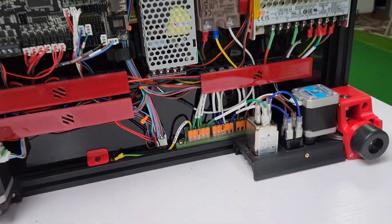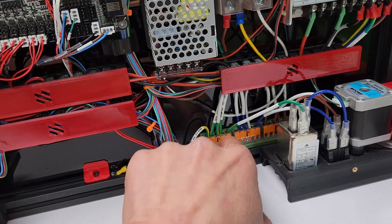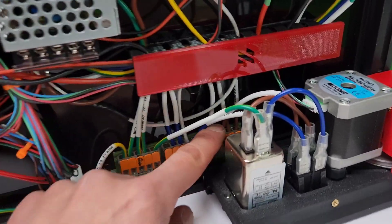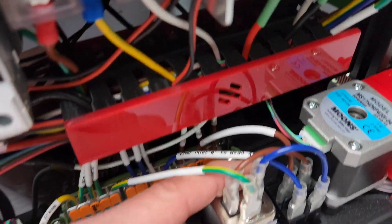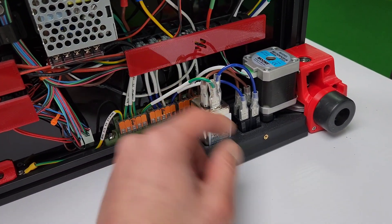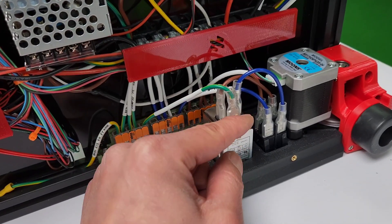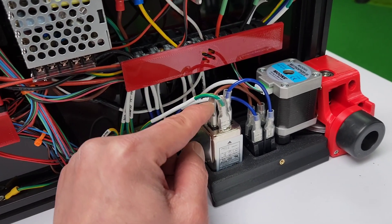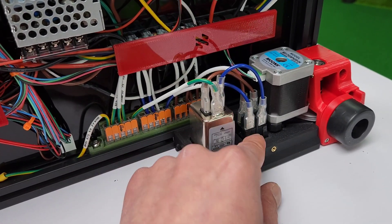But the important thing is you've got the WAGO connectors here, which is nice. All the green wires are going to be your ground. The blue is going to be neutral. All your brown wires are going to be live. You get just a three-prong electrical power inlet and the power switch here. The middle one is going to be ground. To the left of it is always going to be live — so brown — and then neutral.